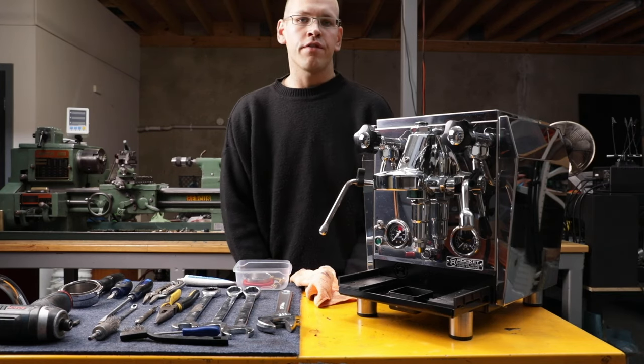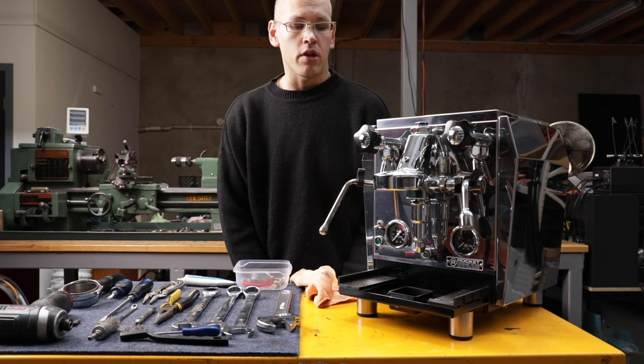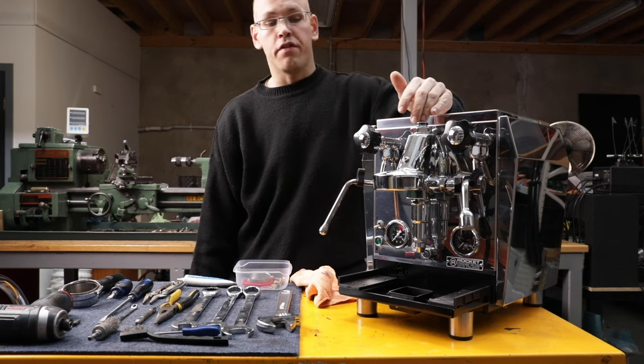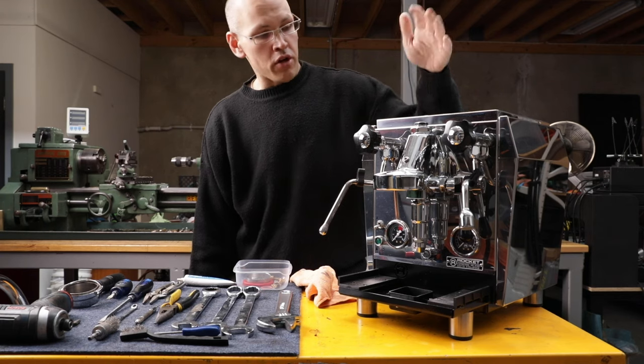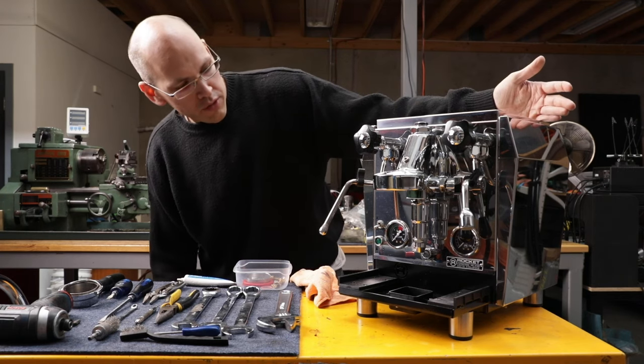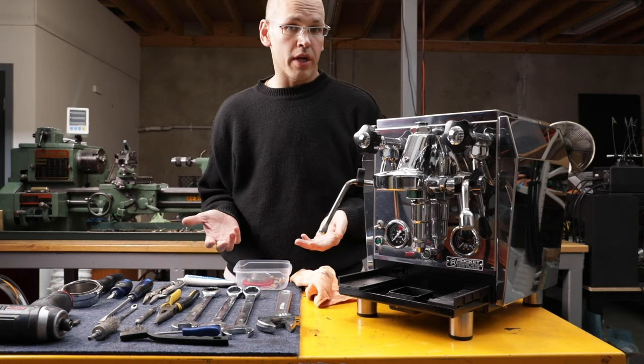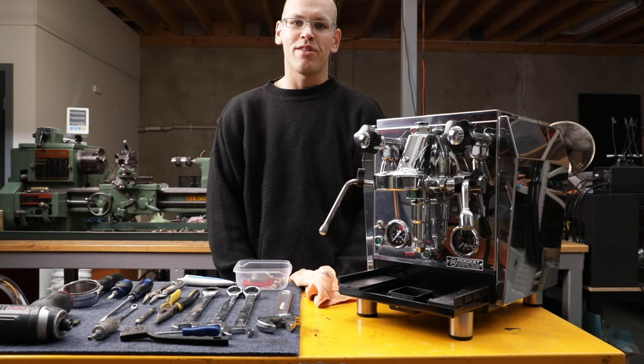Hey everyone, Rick here from The Coffee Machinist, or at Coffee Machinist on Instagram if you follow me there. What I want to do today is walk you through a teardown and service of an E61 group head. I've got a donor machine here, this is a Rocket Giotto Evolution. I've got some tools, I've got some parts. We may need more as we go, but this is a good start. Hope you find this useful.